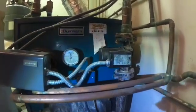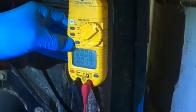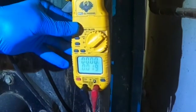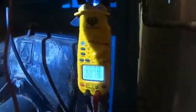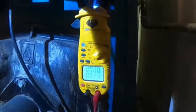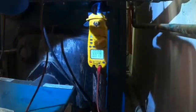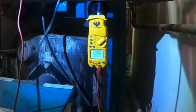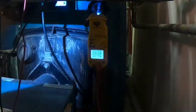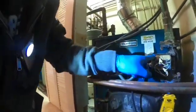We know that the boiler is hot. I checked the voltage and I got no power. The next thing I'm going to do is check the Aquastat, because the Aquastat is what sends power to the pump.